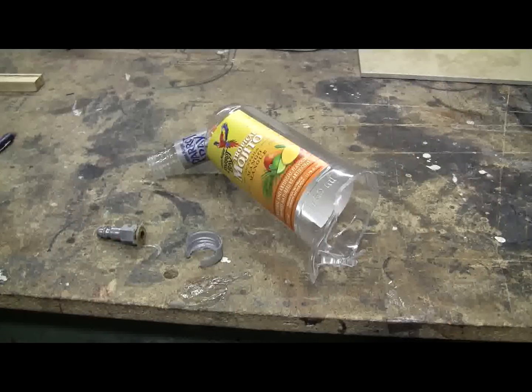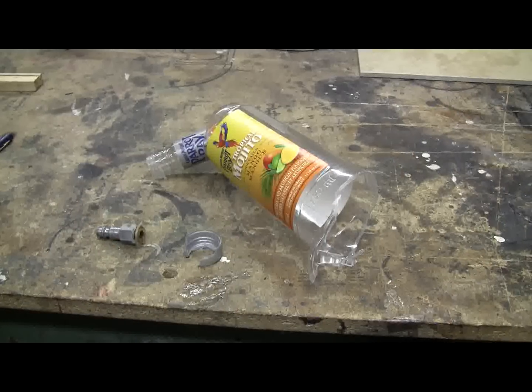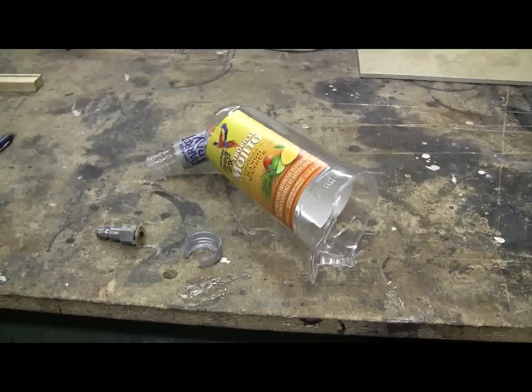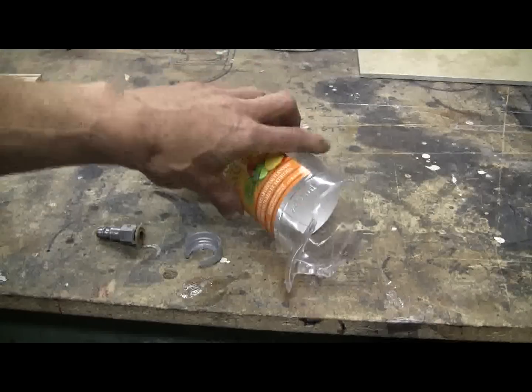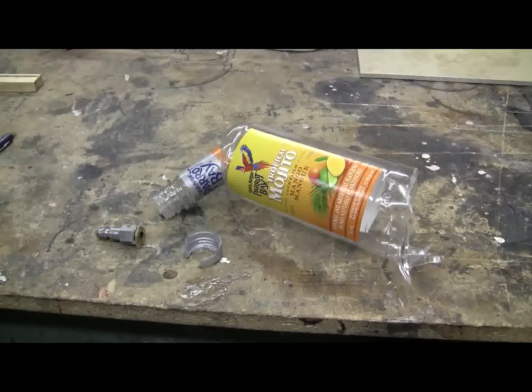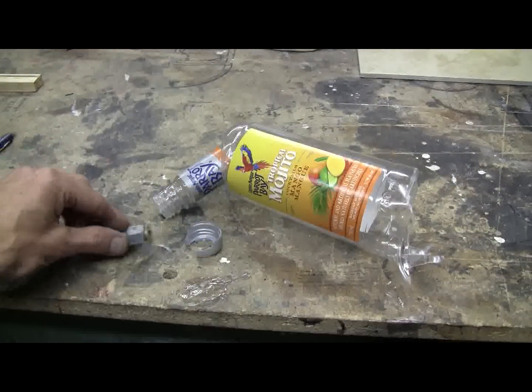Here's the plastic bottle recovered after its overpressure episode. The bottom was completely blown out of it, the neck bent over, and the lid blew apart as well.